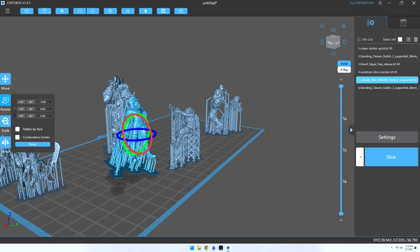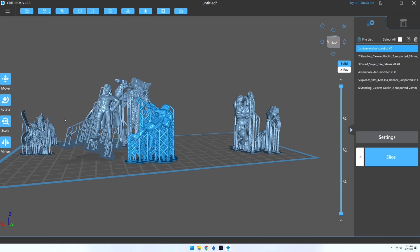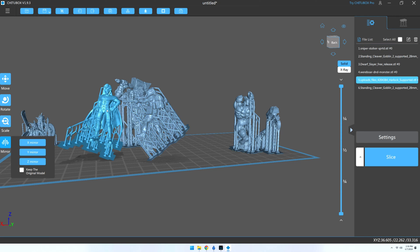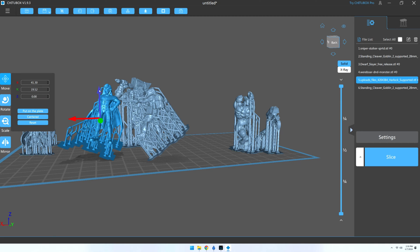Before printing, I like to get the models to a scale I'm happy with. Sometimes the miniatures will have the scale in their name, such as 28mm or 32mm, but even still they may be slightly too big or too small. For example, I know this sniper is of a scale that is good to print as he is, however this Heartlock miniature would be a lot taller than I would want.